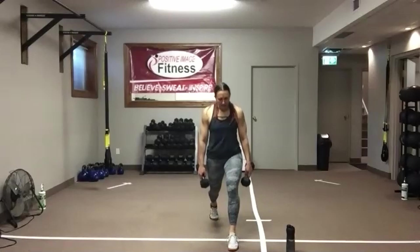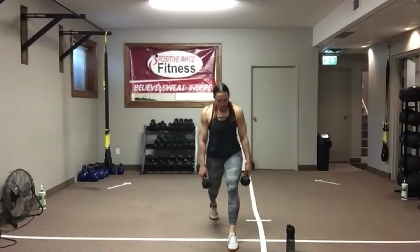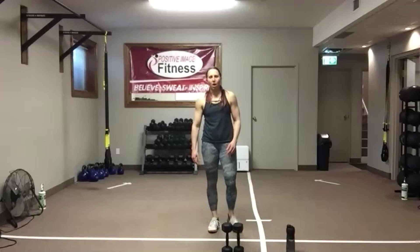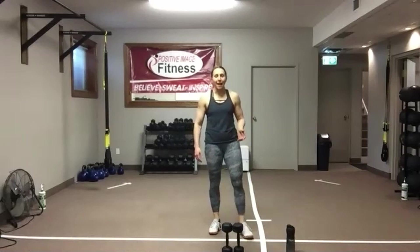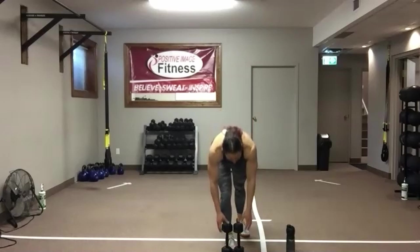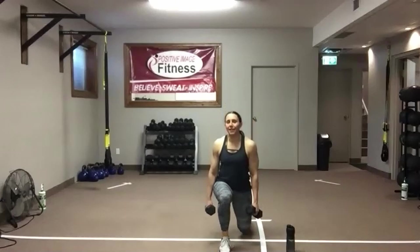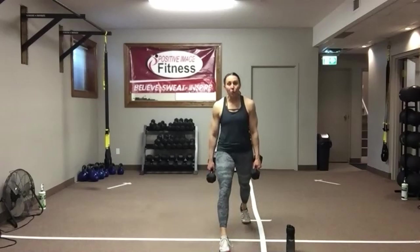That's it — come on! Five seconds — we're going to switch those legs. Good, shake it out, rock it out. Adjust your weight as you go along — you might be able to go a little heavier as you get more warmed up. You may find that you need to drop the weights down if your muscles are getting too fatigued. Make those adjustments.